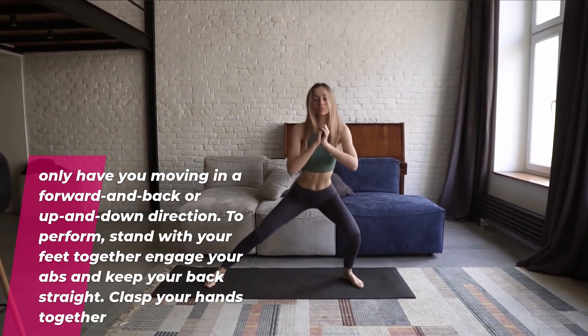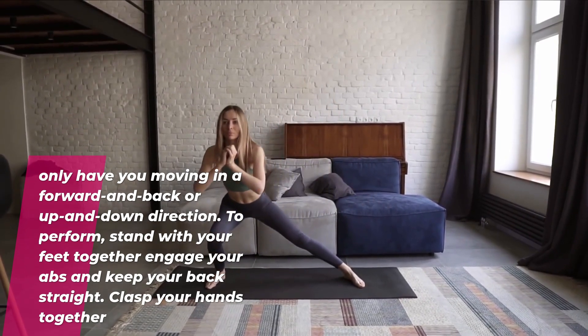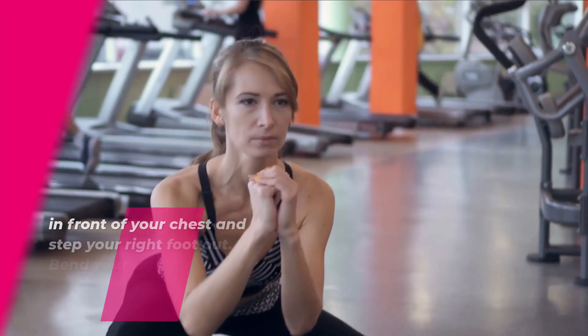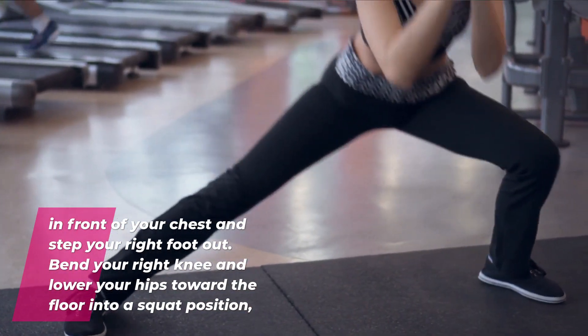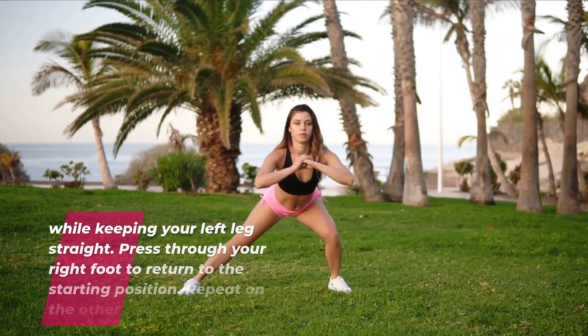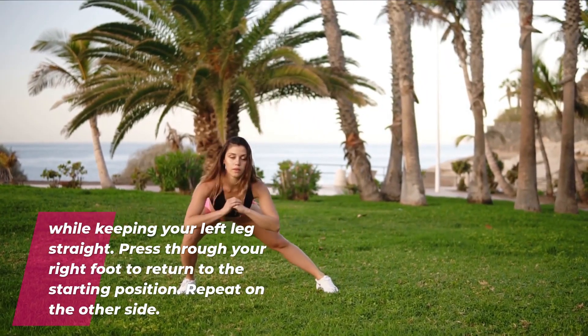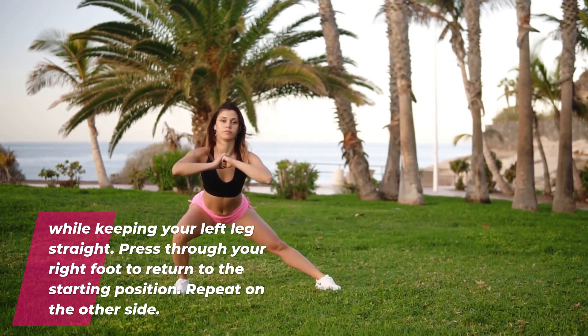To perform, stand with your feet together, engage your abs and keep your back straight. Clasp your hands together in front of your chest and step your right foot out. Bend your right knee and lower your hips toward the floor into a squat position while keeping your left leg straight. Press through your right foot to return to the starting position. Repeat on the other side.